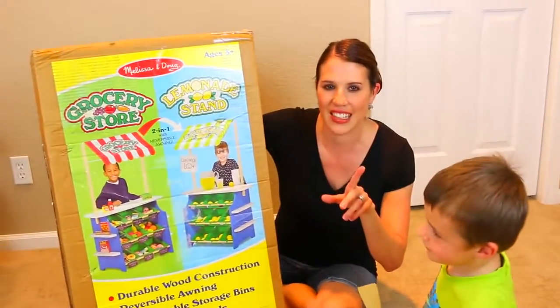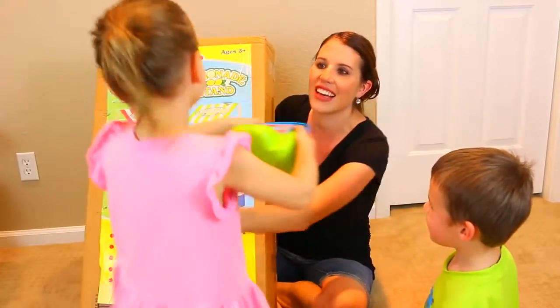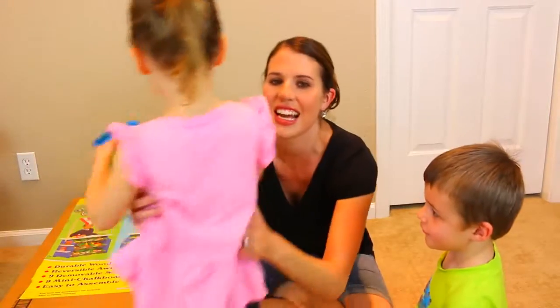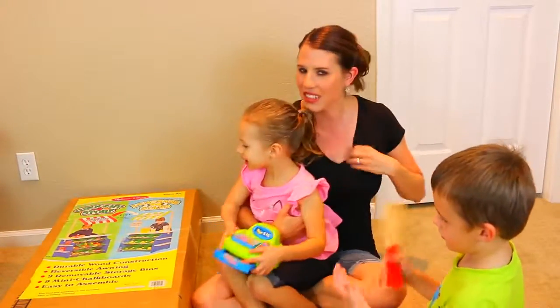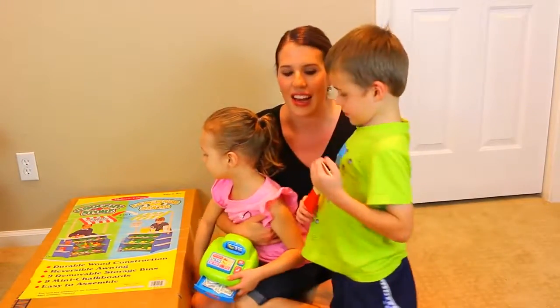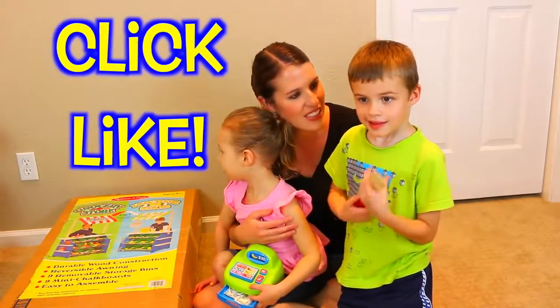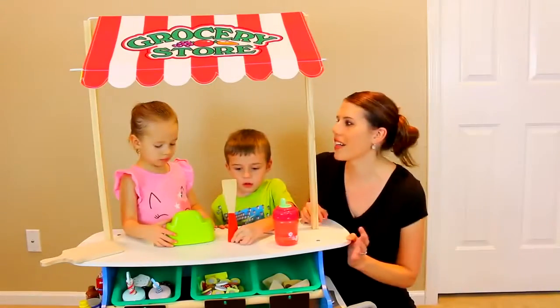So today, what we're going to do is play with the... look at Ava, what do you have there? You have a cash register. So today what we're going to do is play with the grocery store first, and then make sure to like this video if you want us to do the lemonade stand and make lemonade. I think that sounds like something you want to do, right?